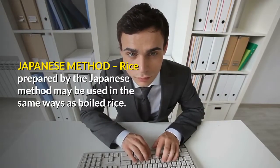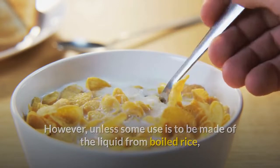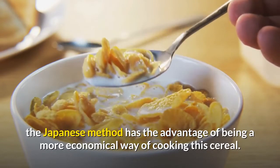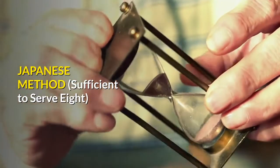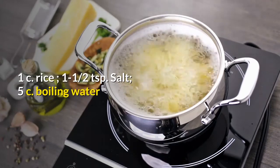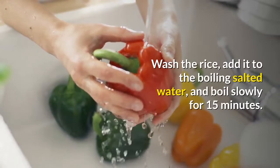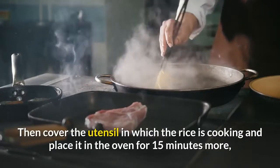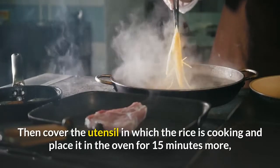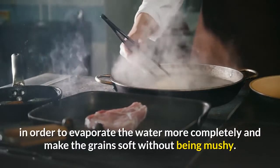Rice prepared by the Japanese method may be used in the same ways as boiled rice. However, unless some use is to be made of the liquid from boiled rice, the Japanese method has the advantage of being a more economical way of cooking this cereal. Japanese method — sufficient to serve 8: 1 cup rice, 1 and a half teaspoons salt, 5 cups boiling water. Wash the rice, add it to the boiling salted water, and boil slowly for 15 minutes. Then cover the utensil and place it in the oven for 15 minutes more to evaporate the water and make the grains soft without being mushy.